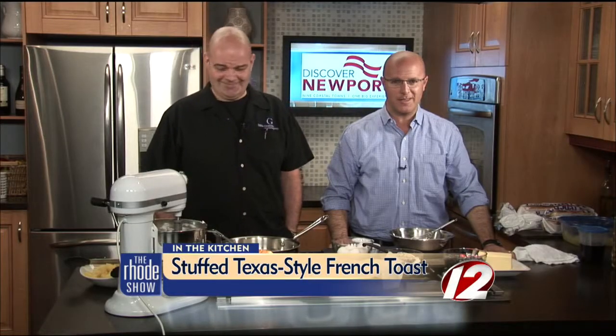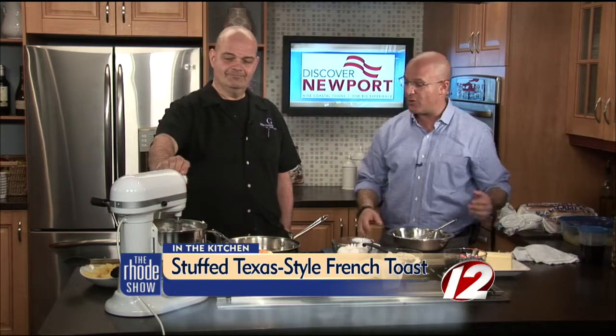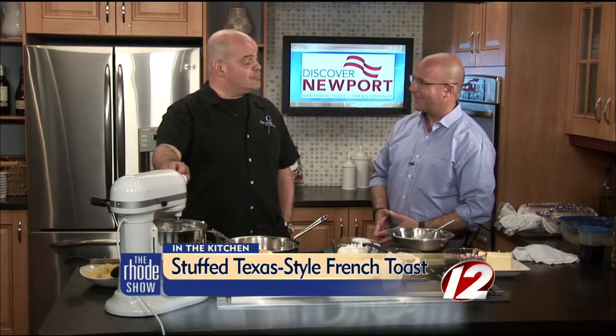Now let's send it back into Will, who's in the Roadshow Kitchen with one of our favorites, Chef Jerry from Edible Creations. We are here in the Roadshow Kitchen this morning, thanks to our friends at Discover Newport. We've got Texas-style French toast on the menu. I love breakfast, and I love going to a great place where you can get some great French toast — and it's not stuffed with salmon.